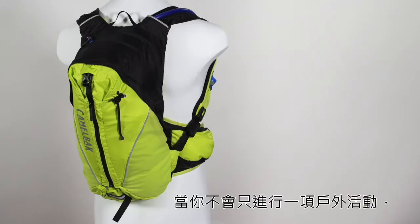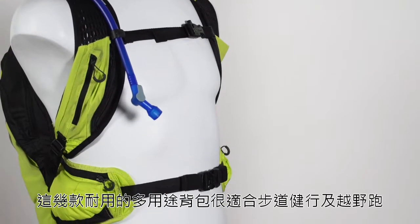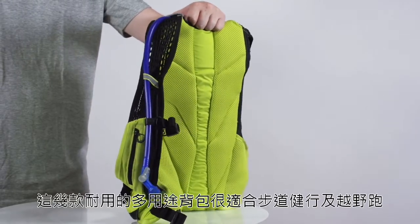When you can't pick just one outdoor activity, the Ultralight Octane line is the perfect solution. These versatile endurance packs are designed for trail running, hiking, and adventure races.